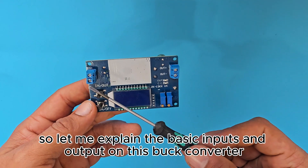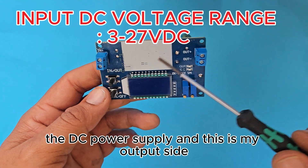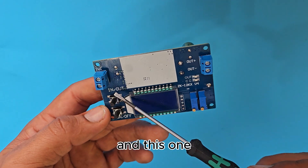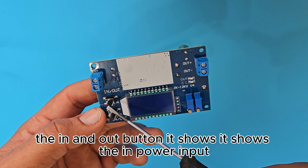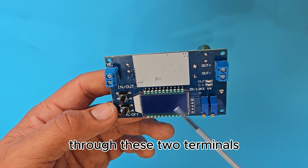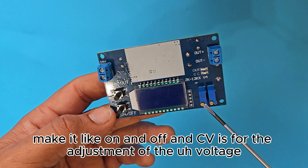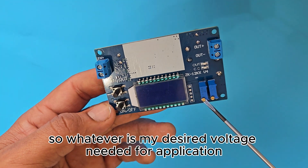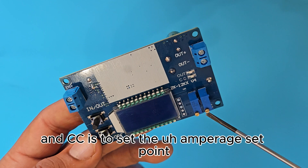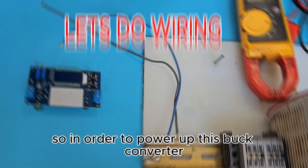Let me explain the basic inputs and outputs on this buck converter. This is my input side where I will be hooking up my DC power supply, and this is my output side where I will be getting the variable output voltage for different applications. The in/out button shows the input power or the output power being delivered. The on/off switch shuts it down, CV adjusts the voltage via potentiometer, and CC sets the amperage set point.